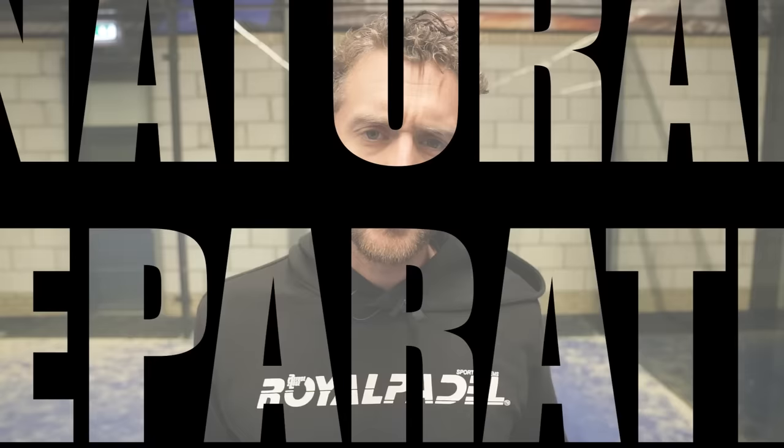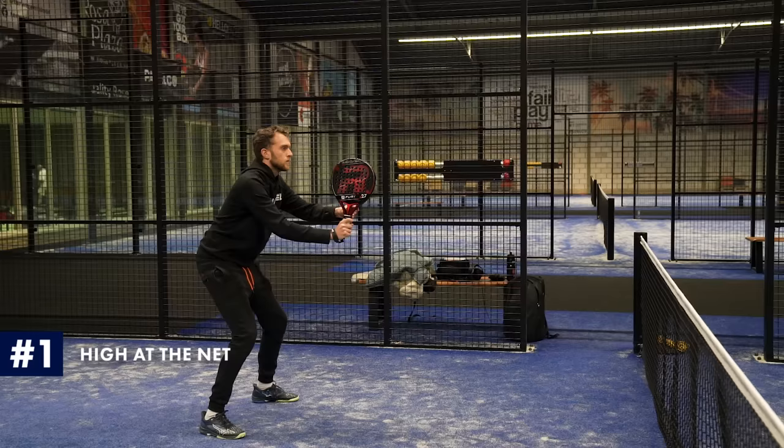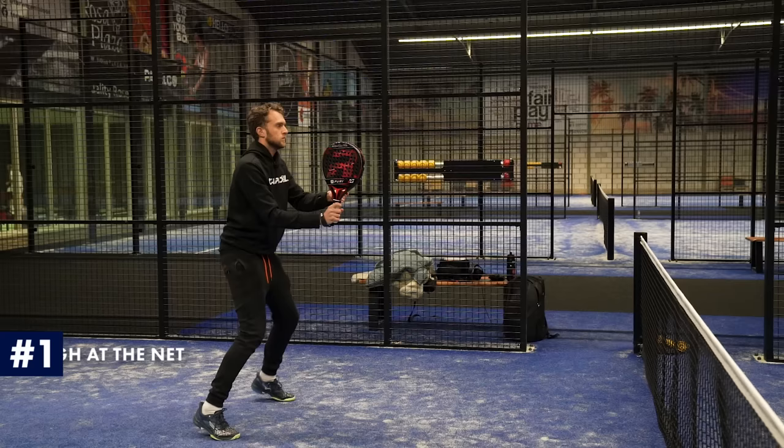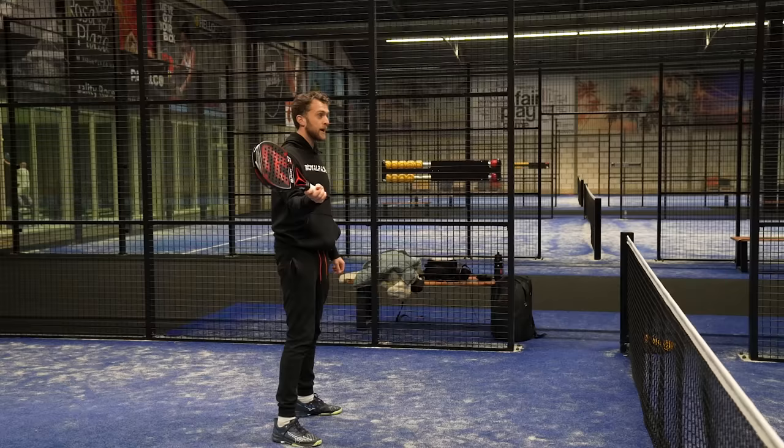You need to be prepared for everything. When you are at the net, always two hands and a higher preparation because the ball is coming from there and you need to volley from high to low. So when you're at the net, always a little bit higher — head height preparation — and neutral two hands on the racket. Because with your backhand volley you need to prepare with both hands. A lot of people are like this and they make mistakes. I want to be prepared correctly.